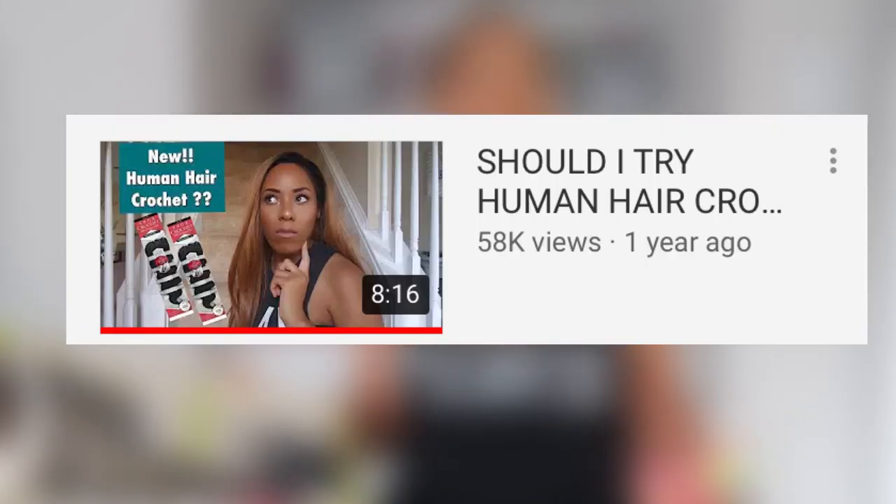Hey YouTube, it's your girl Lia back again with another video. Today's video is a long-awaited human hair crochet hair install. You guys have been watching me for three years and every single hair I've tried on this channel has been synthetic. I made a video about a year and a half ago asking if you wanted to see me review a human hair — that video got over 57,000 views. So I said, why not actually try a hair and see how many people tune in.